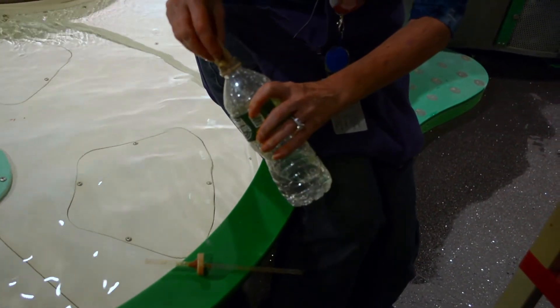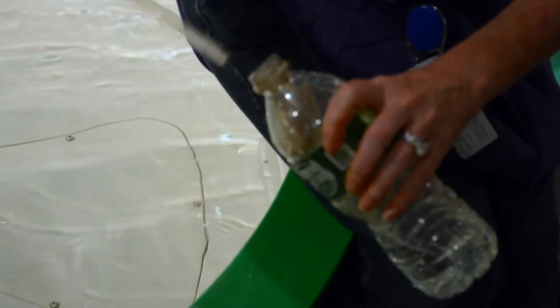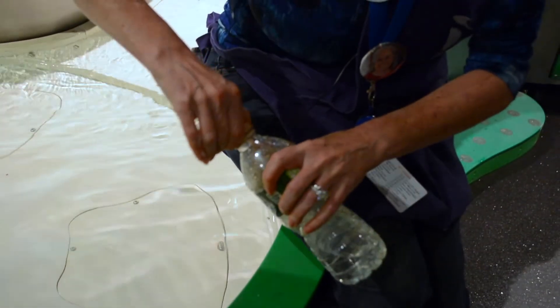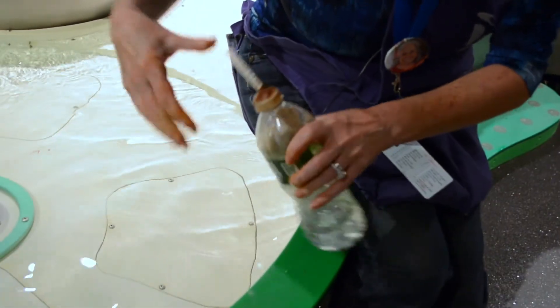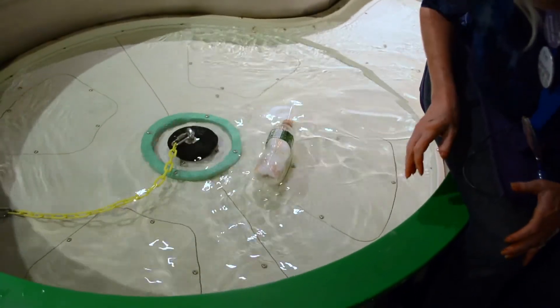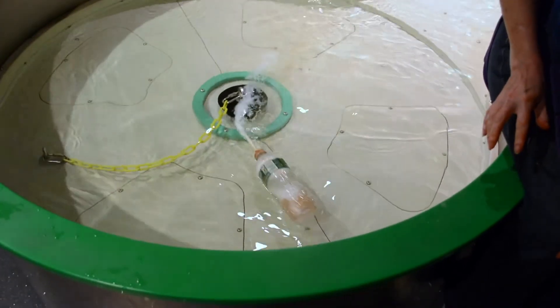Carefully push your little packet of baking soda into the neck of the bottle, but not all the way in because you don't want it to go into the vinegar just yet. Put the cap on, making sure the straw goes all the way down into the vinegar, then give your bottle a shake to mix up the baking soda and vinegar together and watch your boat take off.